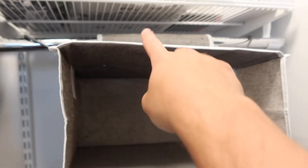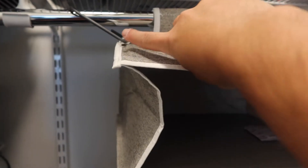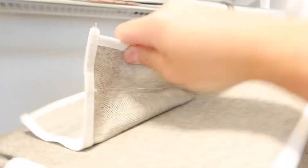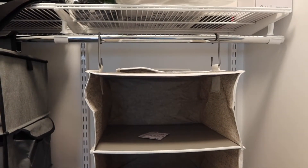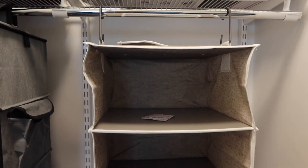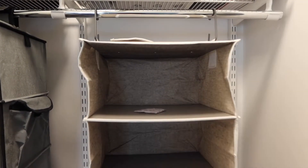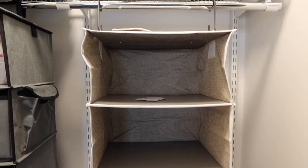The top part is set up so you can use the sticky velcro option or the hook option — whichever you prefer. The way you use the hook option is just by loosening the velcro strap and not using it. Right now we're only using the hook option to hold it up. You can use the velcro option or the hook option, but you cannot use both at the same time because of the design.